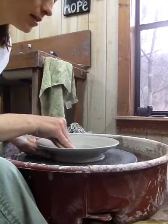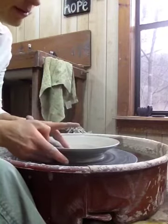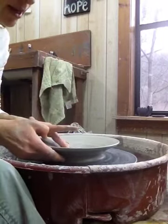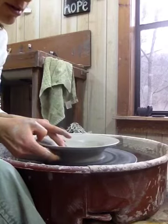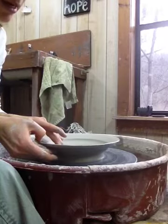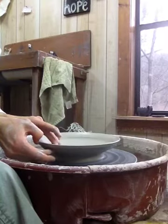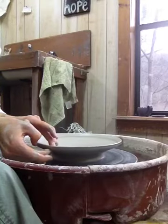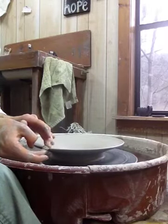I take a damp sponge and push down on the middle — this is called compressing. It pulls the clay towards me and prevents cracking later when it's drying. Then I take my two middle fingers, one underneath and one on top, and gently press them against each other and move towards the outer part of the plate. My goal is to get a 10-inch plate — it'll shrink down to about 9 inches dry. As I get closer to the edge where it's thinner, I'm slowing down the foot pedal and putting less pressure.